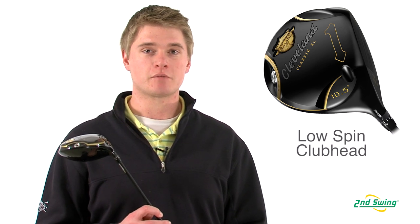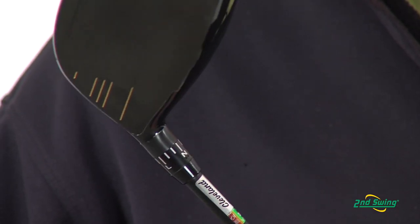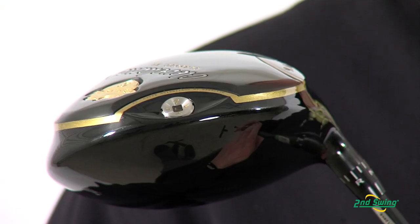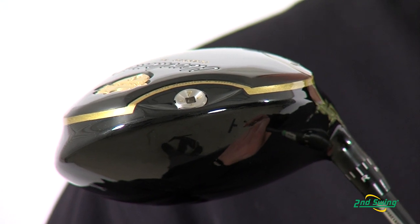The low spin head has been proven to show an increase in distance when comparing it to last year's Cleveland Classic model. New to this year's model is an adjustable hosel with 12 different settings, also a weight port on the back of the club which will help you optimize the swing weight.